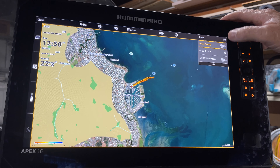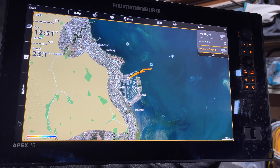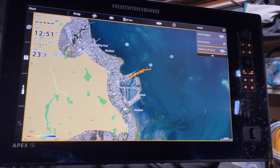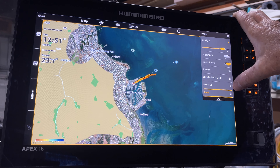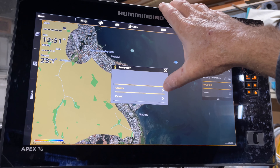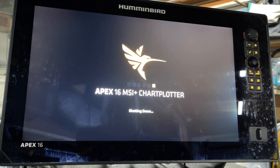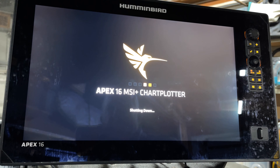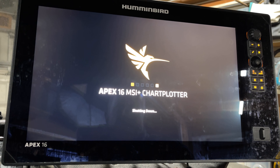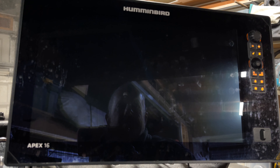So we can go in and play as long as we want in the garage and get familiar with our sounder. I hope that helps. Obviously the last one is the power off — we're going to confirm that, and as you can see, we're now shutting down. That'll work on all your Apex and Solex units. I hope that helps — give us a thumbs up, a like, and maybe subscribe to the channel if you want to see some more info. Thanks for watching, I'll catch you on the next one. See ya.